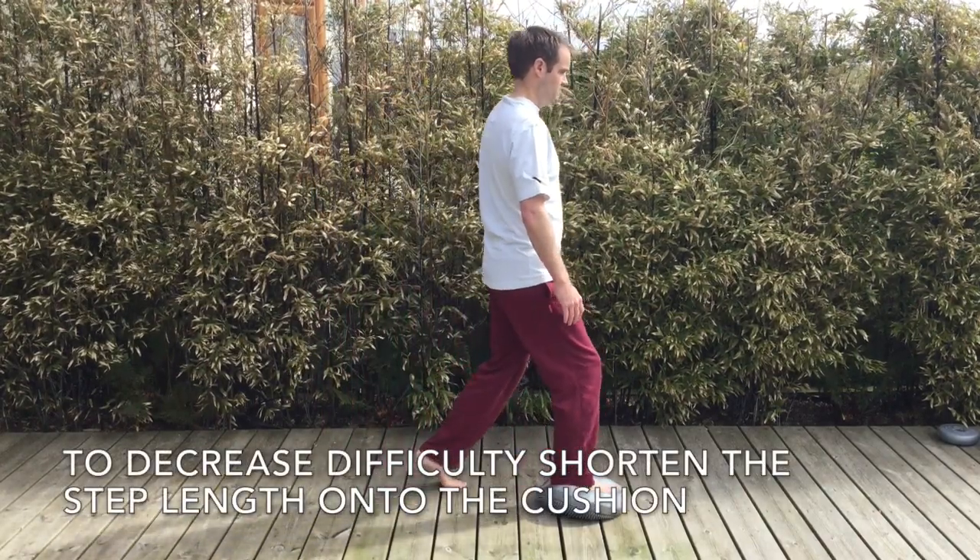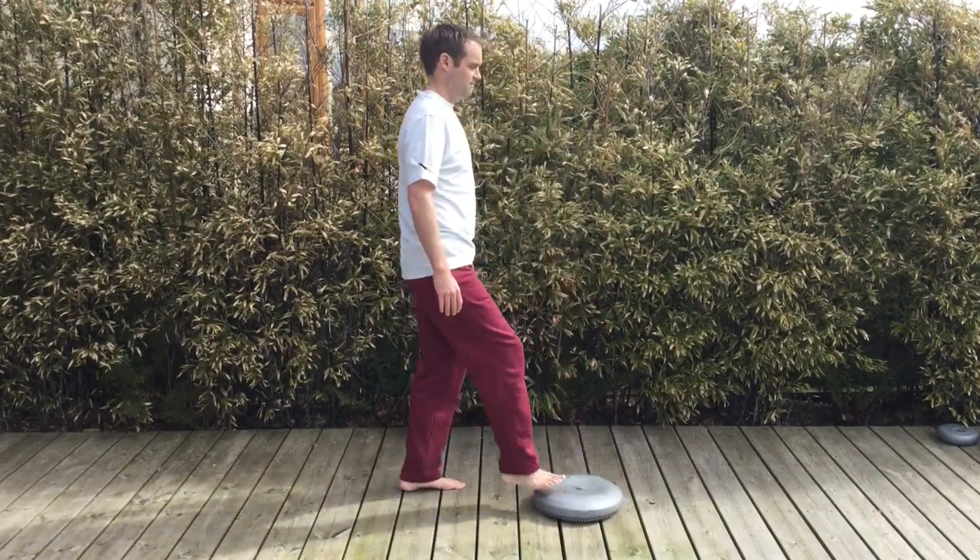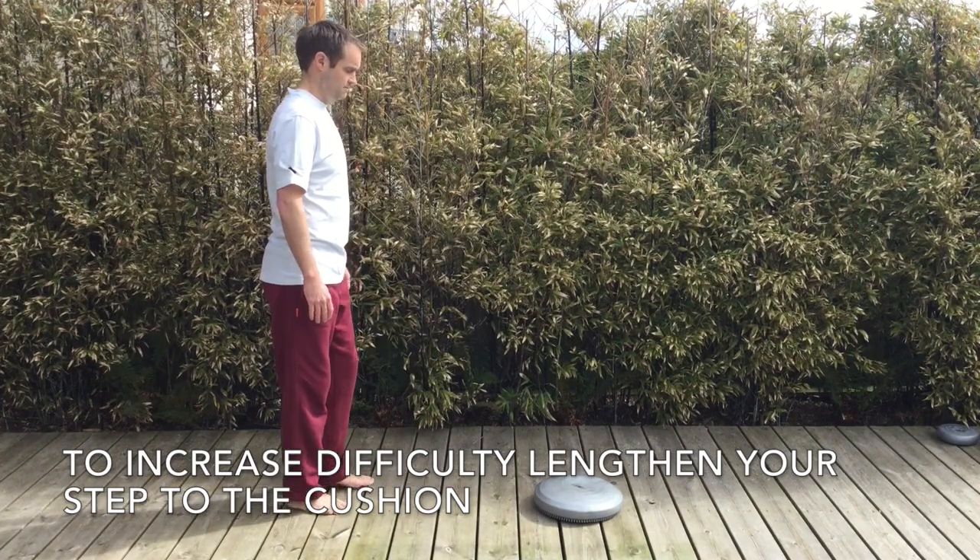Step towards the wobble cushion to decrease the difficulty, and step away and increase the step length to increase the difficulty.